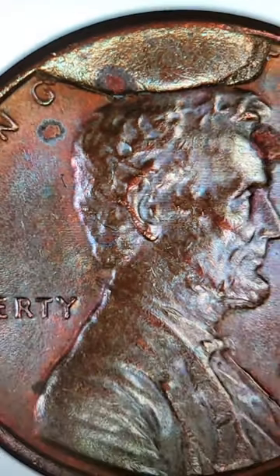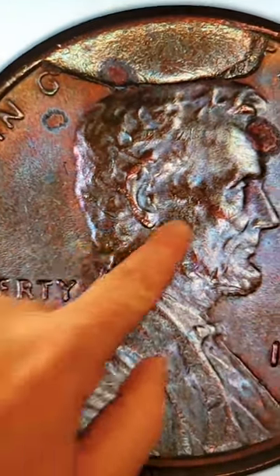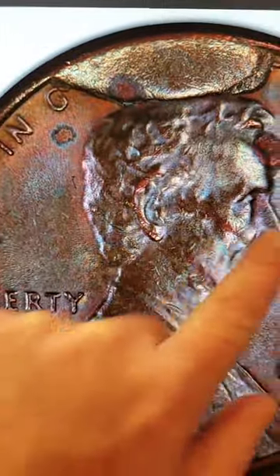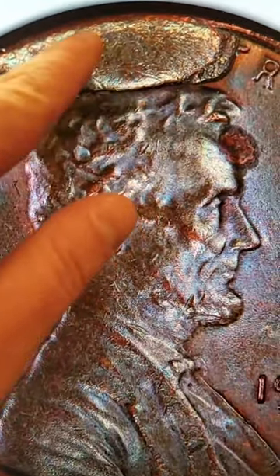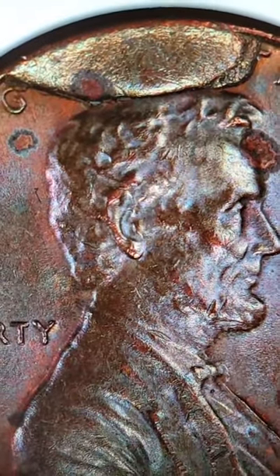Die break and cud are the same thing. Always look for that extra metal. Sometimes the metal can be the whole half of the coin, or three quarters of the coin, or it could even be smaller than this one here at the top of this Lincoln cent. That will add value to your coin, so always look for die breaks.